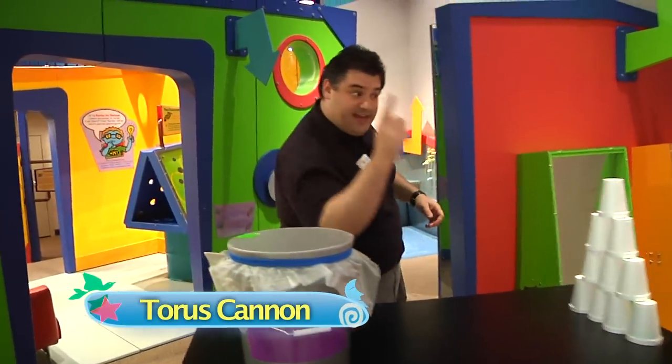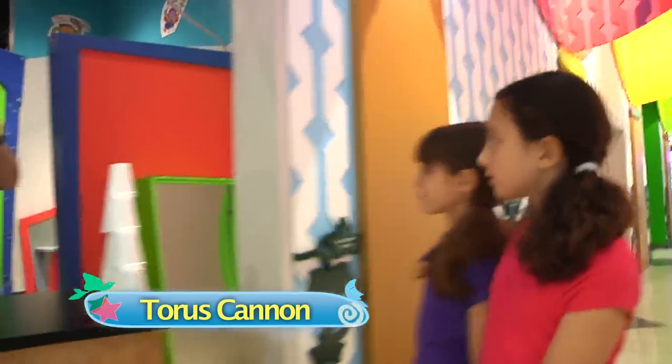Step right up! Step right up and try my Taurus Toss Challenge! Can you knock over this entire stack of Styrofoam cups using nothing more than a Taurus?